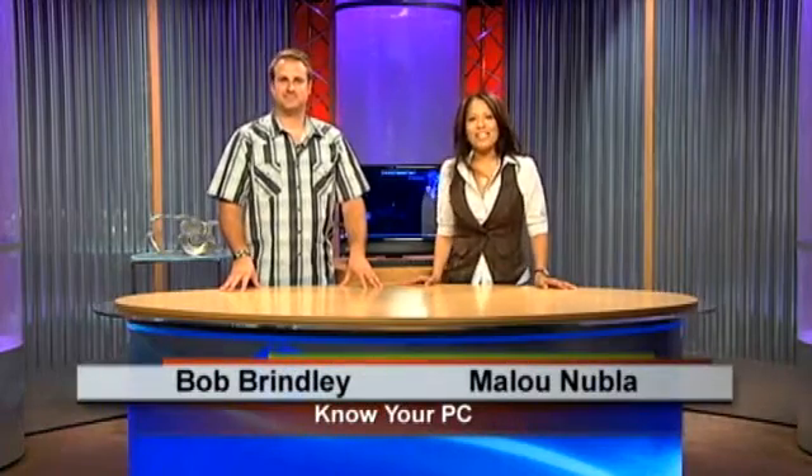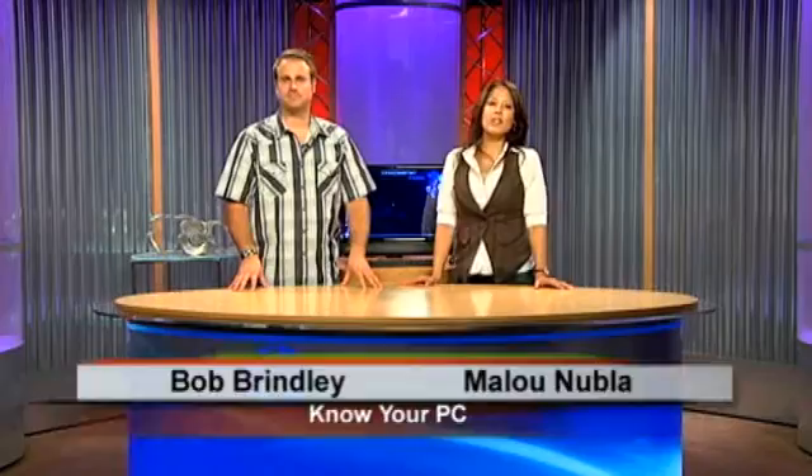Hi everybody, and welcome to Know Your PC. I'm Alou. I'm Bob. And today we're here to show you how to use the photo application on your HP TouchSmart PC. That's right. Today we're going to be working with the all-in-one computer, the IQ 500 series with intuitive touch. So we're going to show you how to load your photos, how to edit your photos, make them exactly how you want, and then show you how to create a slideshow.